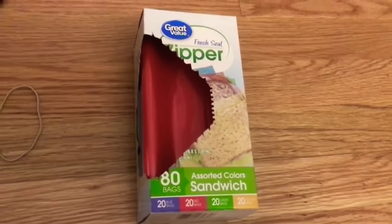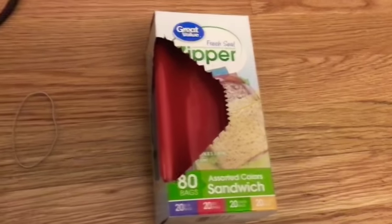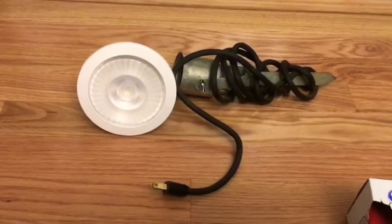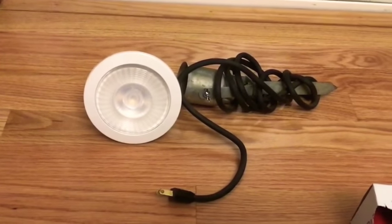What you're going to need is some sandwich bags that are colored. We got these from Walmart for about $2. You're also going to need some rubber bands and a spotlight. You have to use LED bulbs — I repeat, LED bulbs.